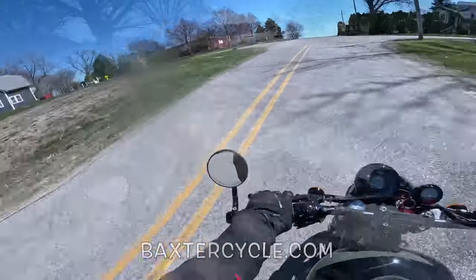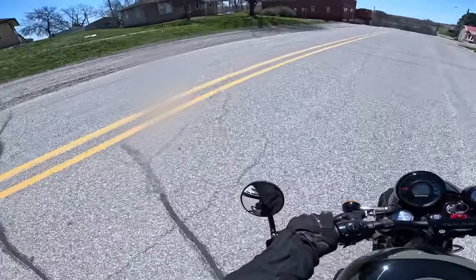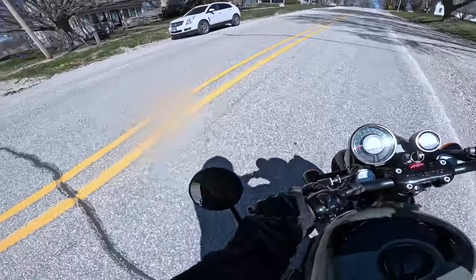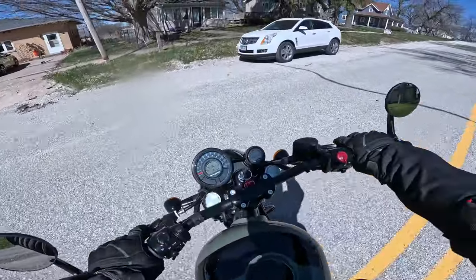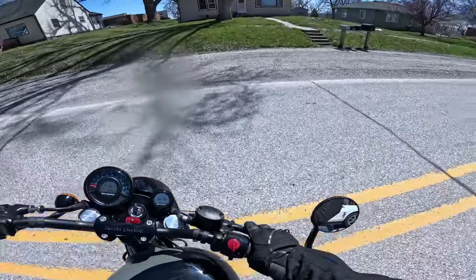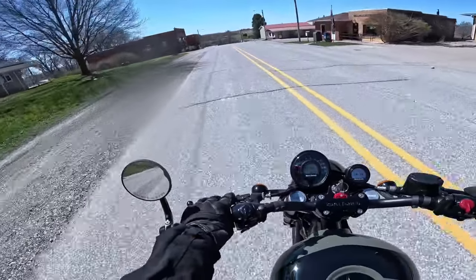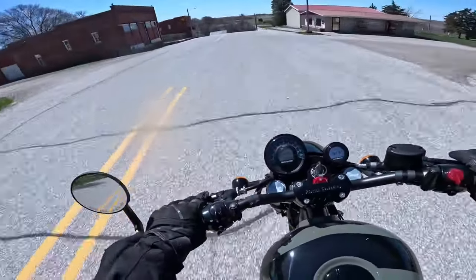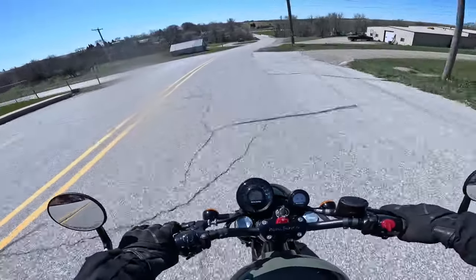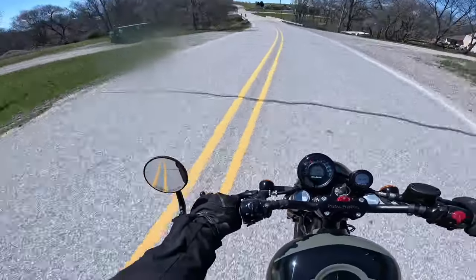Let's do a quick spin test — a figure eight test. The bike has a 57.7 inch wheelbase, that's 1,465 millimeters. Look at that — it just handles like a dream. You sit up so high on it you've got excellent control. It just sings a good song. What a motorcycle — I like it a lot.